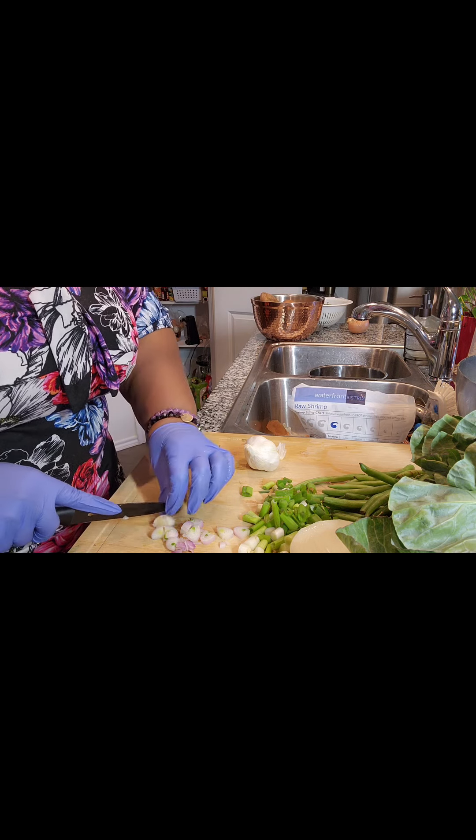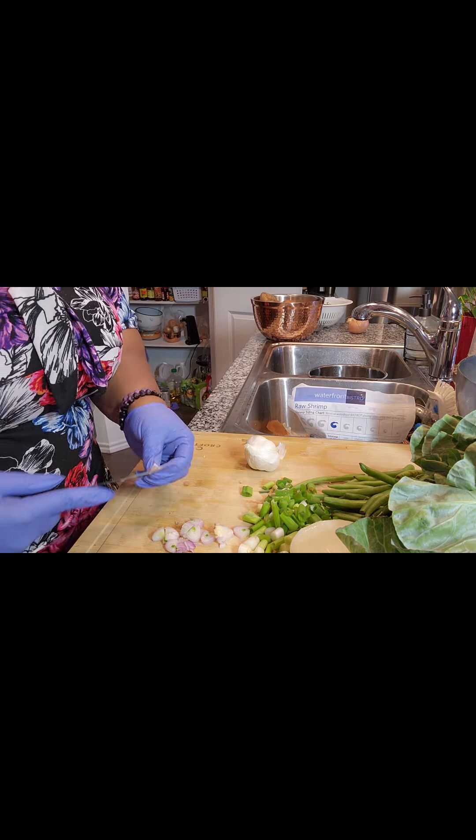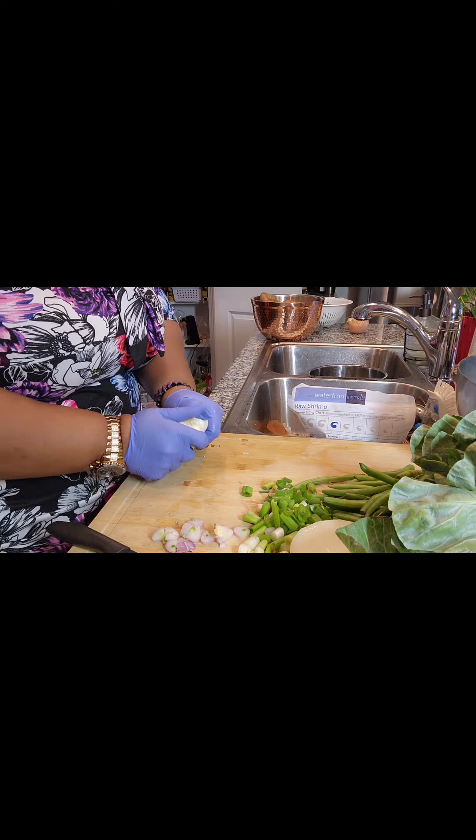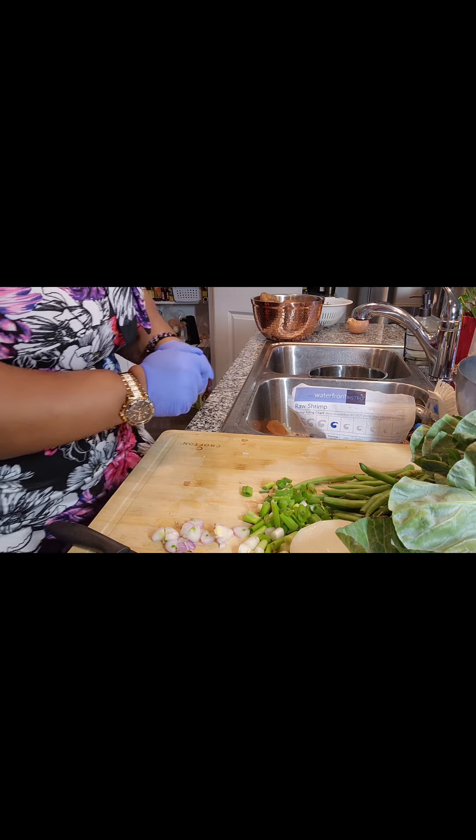Make sure you use every bit of that shallot because these things are expensive. Y'all saw how small it is, and I've seen them in the store for like three dollars, which is ridiculous — but they'll easily charge you like $1.69 or $1.89 for those.